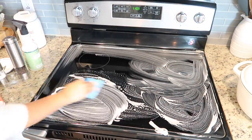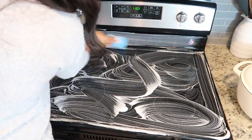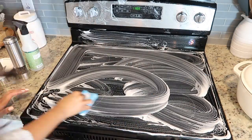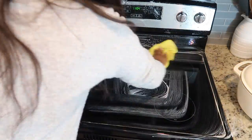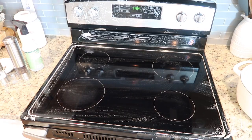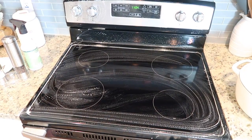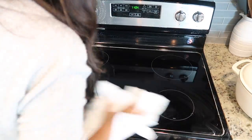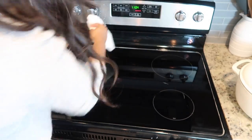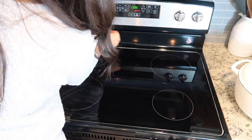To clean my glass stovetop I'm using a little bit of Mrs. Myers dish soap. I don't like to do this method too often because it takes a long time to wipe all the soap suds away, but it does a really good job with caked-on food. You'll see me clean the stovetop like three different times — it is a pain to keep clean. First I put some dish soap and smeared it around with a sponge, then wiped it clean. Then I went over it with Windex to shine it up, and still wasn't happy, so I went over it with glass top stove cleaner — that's one you have to spray and let sit for a bit before wiping.